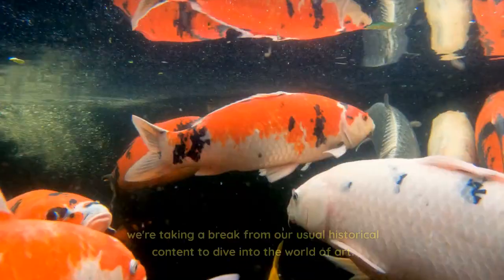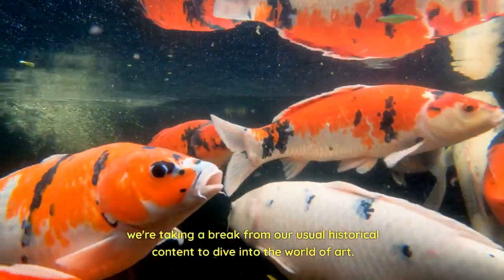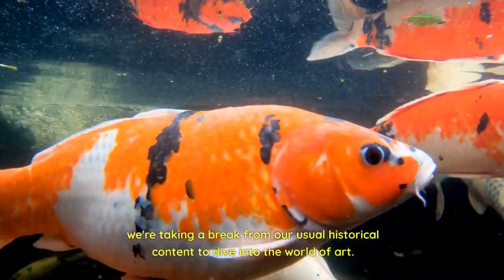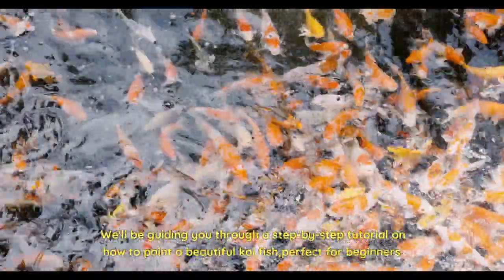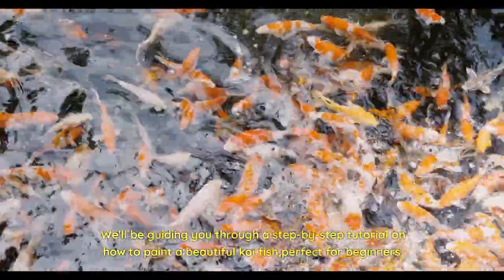Welcome back to history. We're taking a break from our usual historical content to dive into the world of art. We'll be guiding you through a step-by-step tutorial on how to paint a beautiful koi fish, perfect for beginners. So grab your brushes and let's get started.